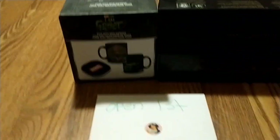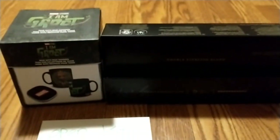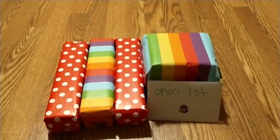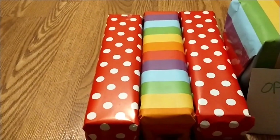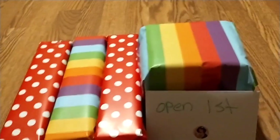Oh my goodness! I am going to wrap it all up and I will show you how it looks, so keep watching. Okay, so I got everything wrapped up — those are the three packs of coffee, there's 10 in a pack.